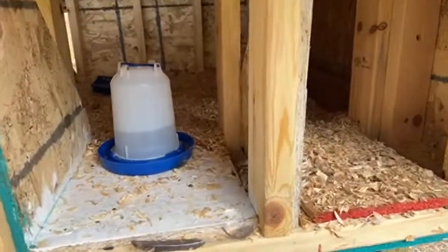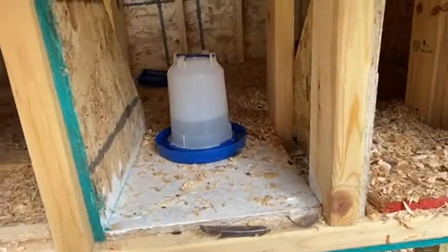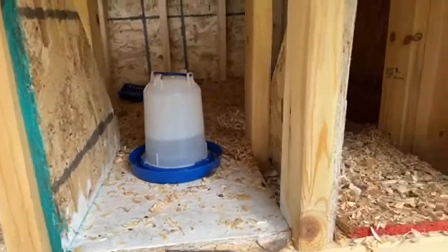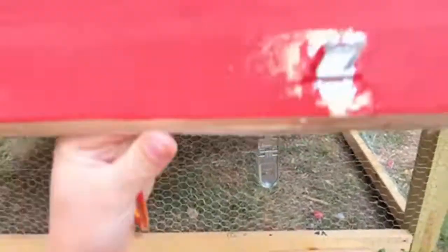We have nesting boxes that aren't quite done yet, but we have some time since the chicks aren't ready for them. We have a water dish sitting in one of the nesting box spaces for now.